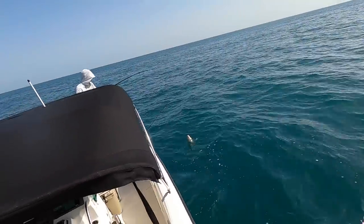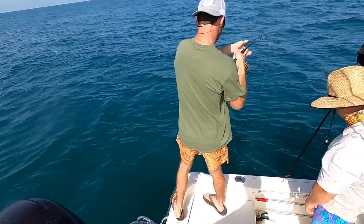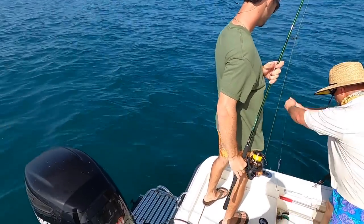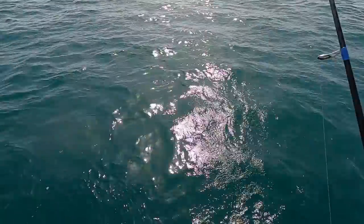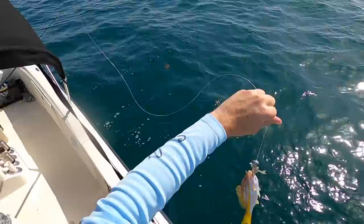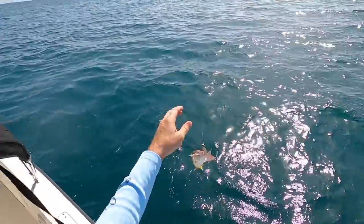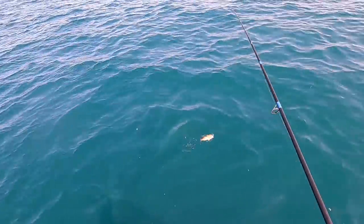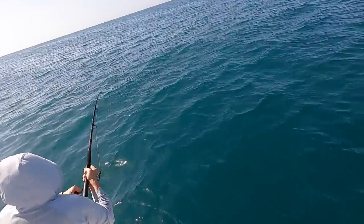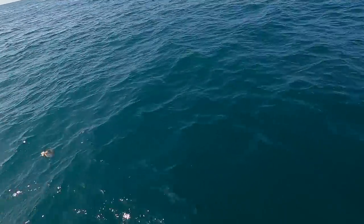Bob up front was using squid, we had two others using jigging spoons, and I had the Power Prawn USA. We started plucking off fish immediately. At first they were small and we just kept drifting, marking spots and redrifting the areas with the most structure. There was a yellowtail on the Power Prawn USA, and really just a lot of action — mangrove snapper, lane snapper, smaller red grouper.